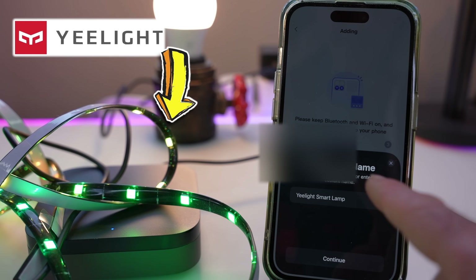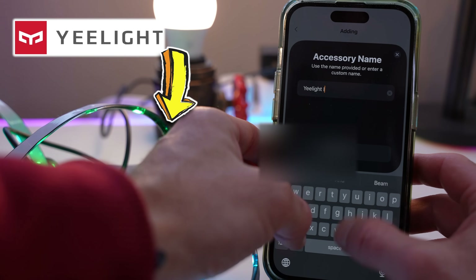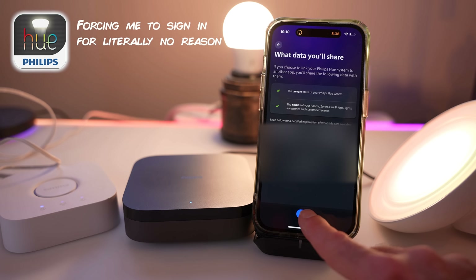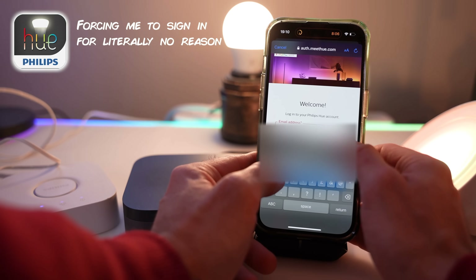They said you couldn't do this! Is it going to actually work? Gutted! They added Philips Hue - and Philips Hue, who I definitely don't hate, definitely don't make me vomit in my mouth every time I think about them. Kept asking for a pairing code. You f***ing pricks.